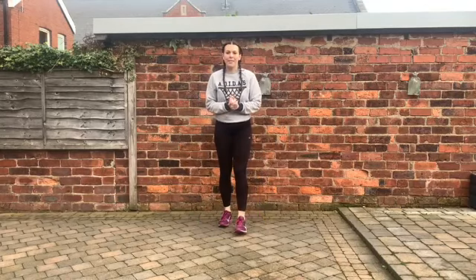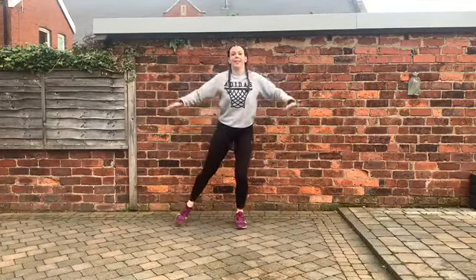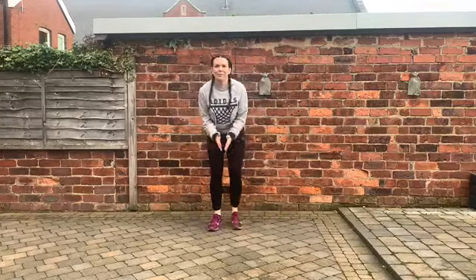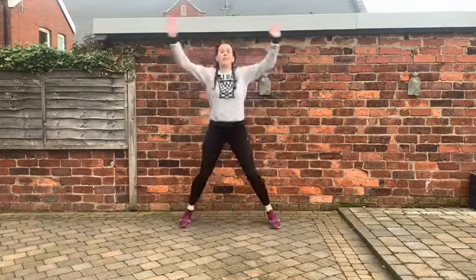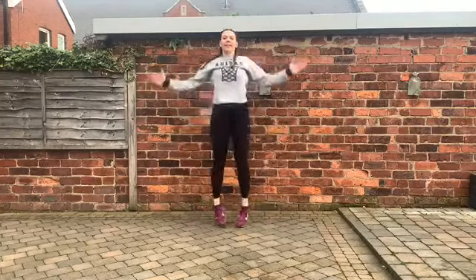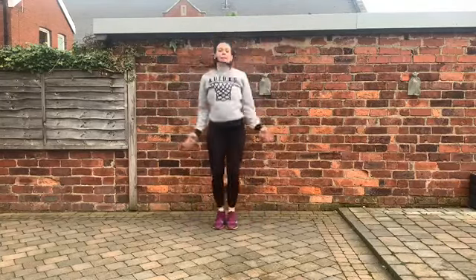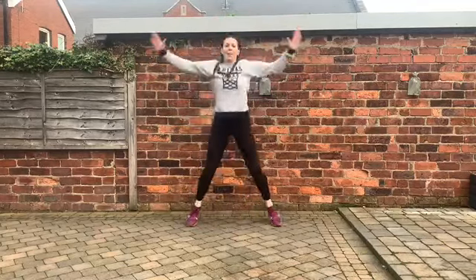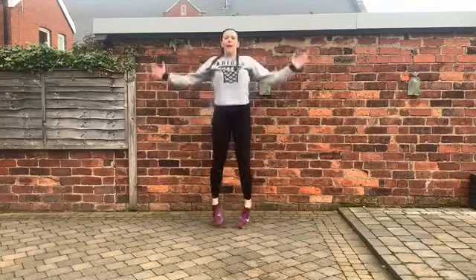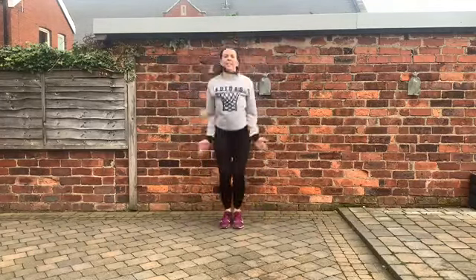Exercise 2 out of 10: star jumps. So either a full jumping jack or we can do a half jack for the low impact option. You pick the level that's good for you. I thought really hard about this beginner workout because a lot of the beginner workouts on YouTube don't seem to be very beginner. I hope that you feel like this is a suitable beginner workout for you.